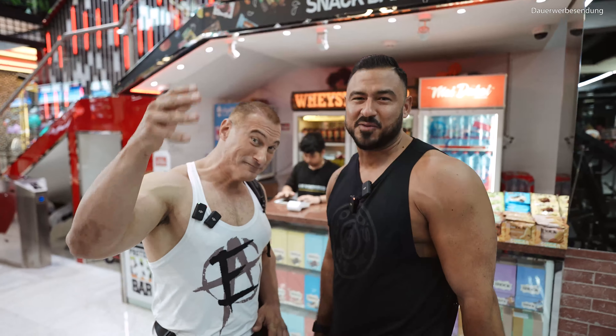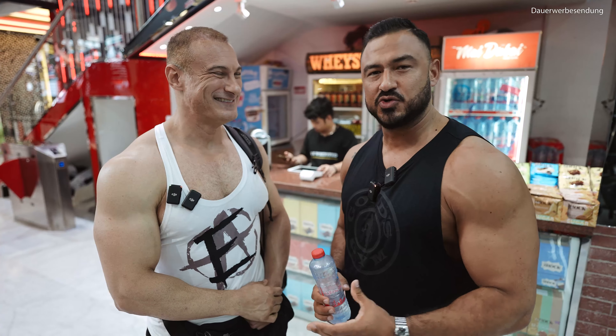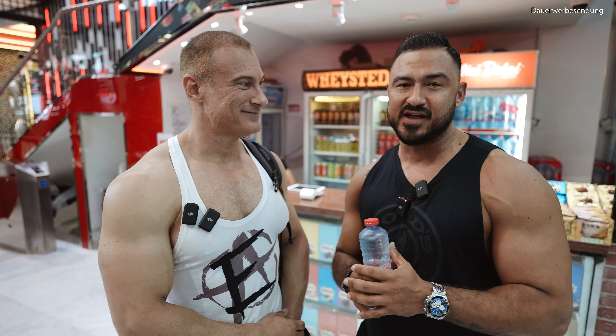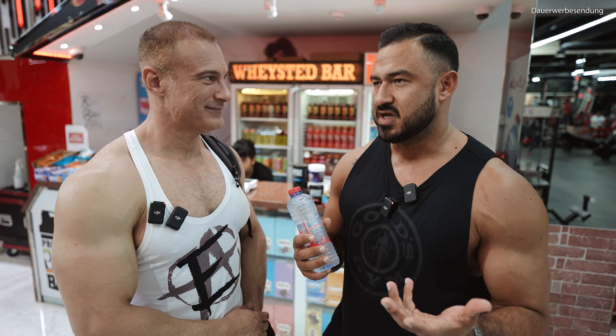Kepassa Leute! Herzlich Willkommen bei Ironbike Bodybuilding, and again in English. Let's welcome Tony Hughes on my channel — we will have a little training today and I will try to give him a little bit of training help.